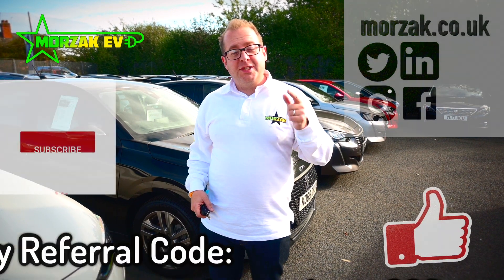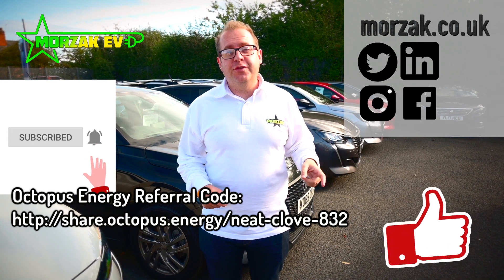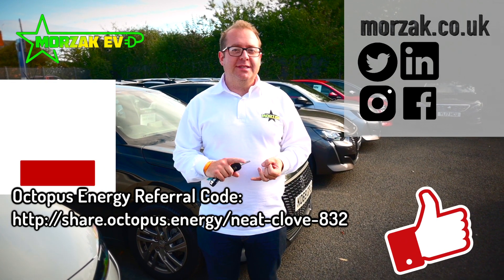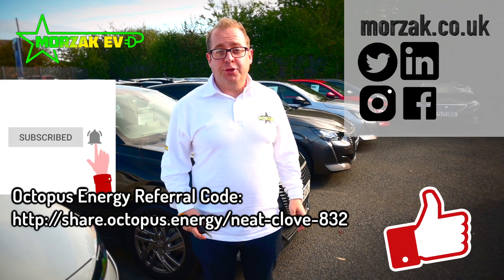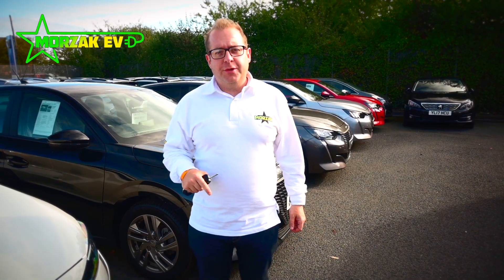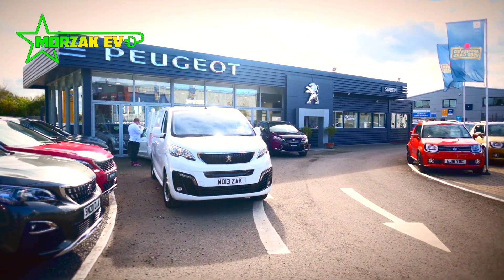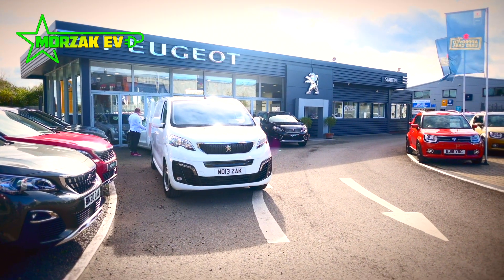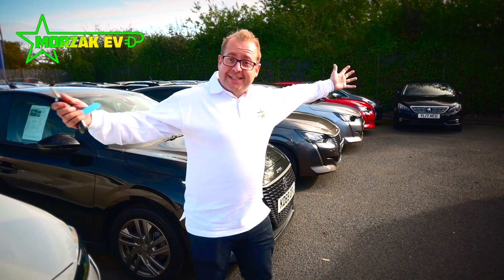Before we start the video, remember to like, subscribe, and hit the bell icon for notifications of future videos on charge points, EVs and all related tech. Make sure you check us out on our social media. The van's finally here, so I'd just like to say a special thanks to David Tyler here at Stourbridge Worcester — he's kept us informed through everything, did us a great deal on the van, and we're really happy with it.